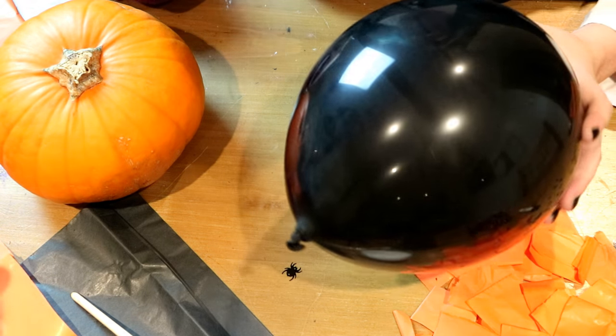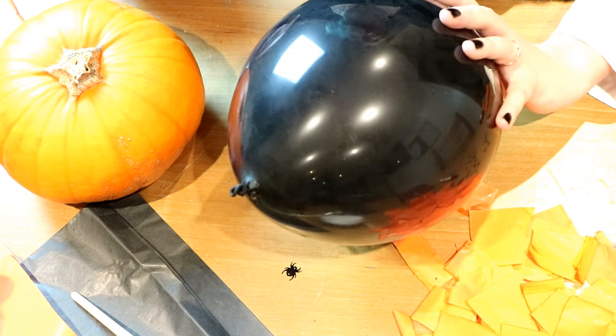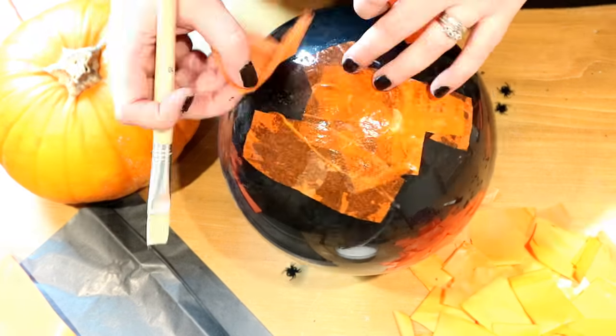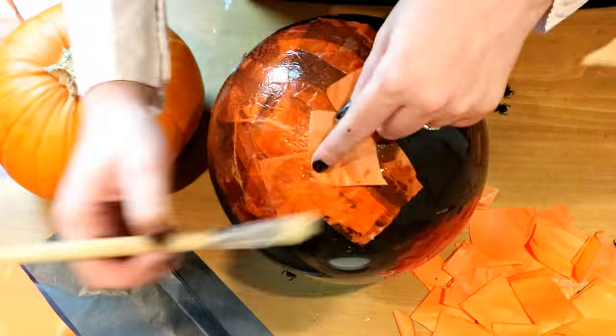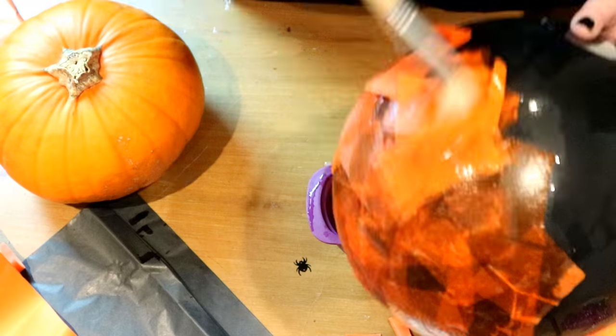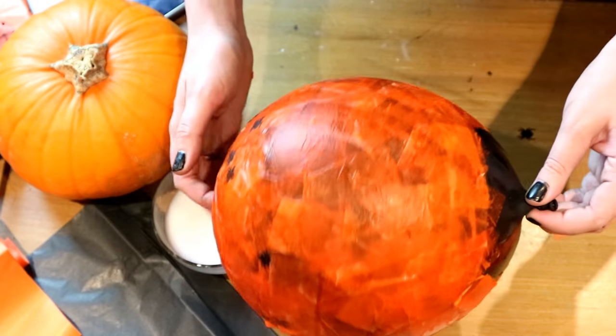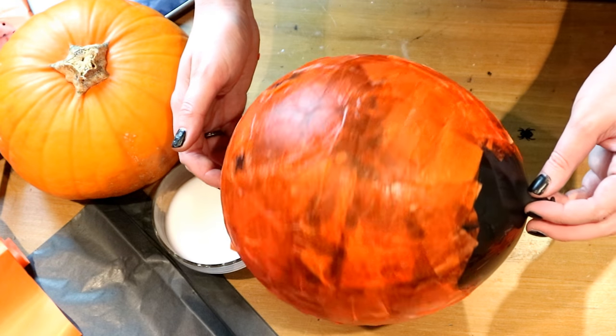Use the PVA glue mixture to stick the tissue paper onto half of your balloon, then leave that to dry overnight.